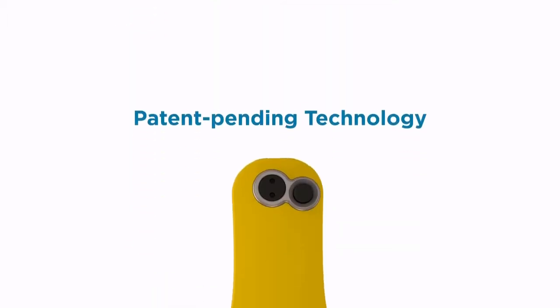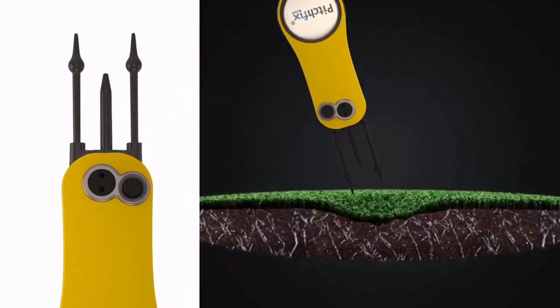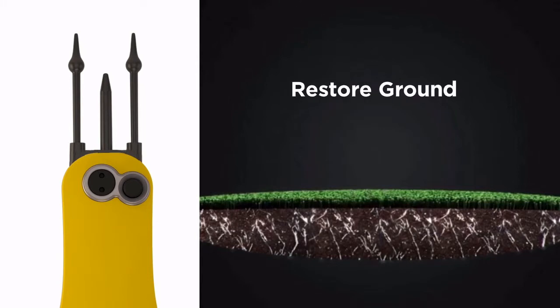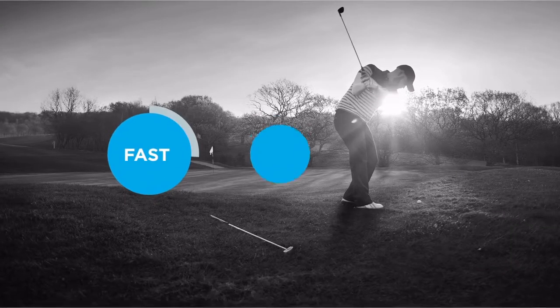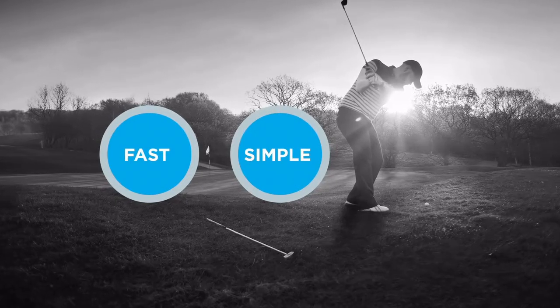The Fusion features patent-pending technology that includes three retractable metal prongs. Just push the prongs into and out of the affected part of the green, and you can restore the ground and relieve compaction at the same time. It's fast, simple, and its design makes it virtually impossible to do further damage to the greens.